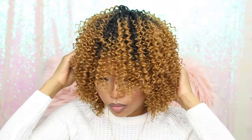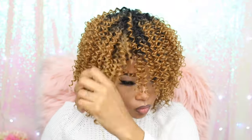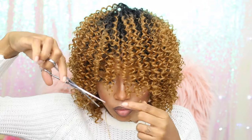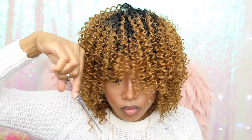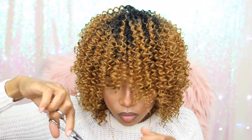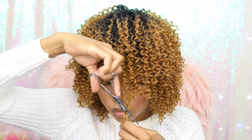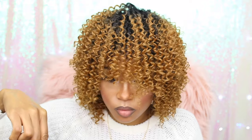I was already in love before I even did anything to it, but I knew I had to trim it up so I went ahead and did that. I'm trimming little sections at a time and not in clumps, because I want it to look natural — doing it this way will have it looking as natural as I'd like it to be.